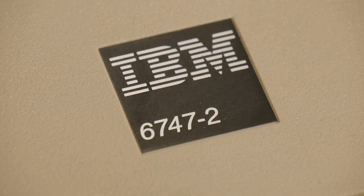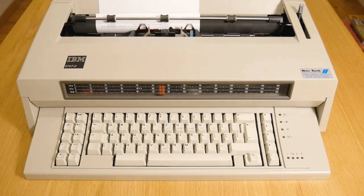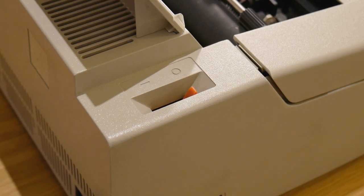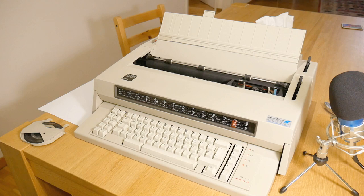Being a 1980s IBM machine, it's very, very serious. It's seriously big. It is seriously heavy.